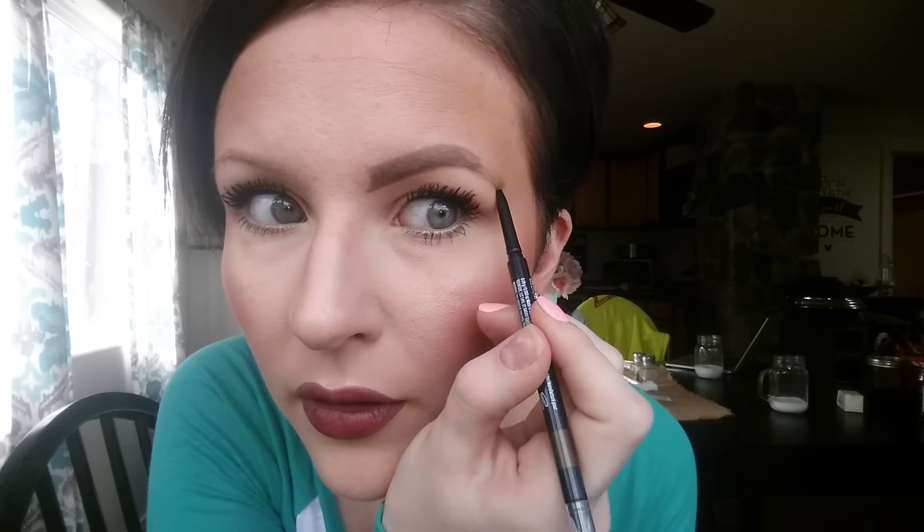Do you see the difference? I cannot stress enough how important eyebrows are. Now we have the end of our brow marked off right here, so we're just going to match it up. The closer you are to your brow pencil the harder it's going to be — hold your brow pencil in the middle, it's going to give you a lot more control. Then we're just going to match this line on top down to the bottom.